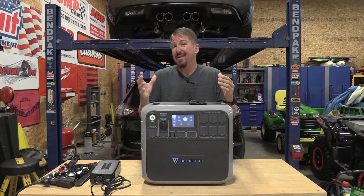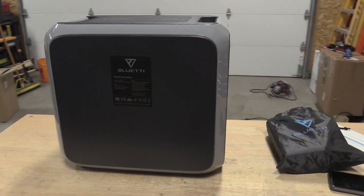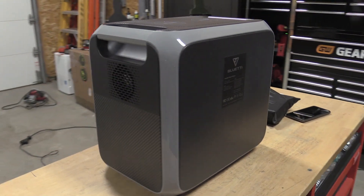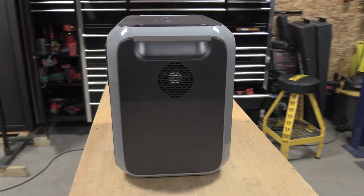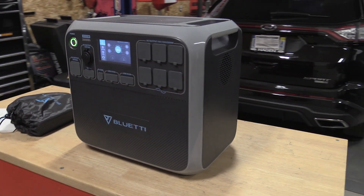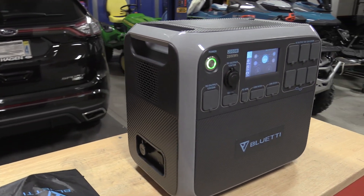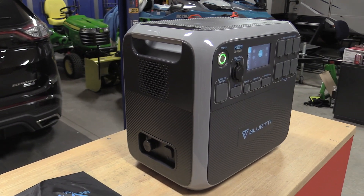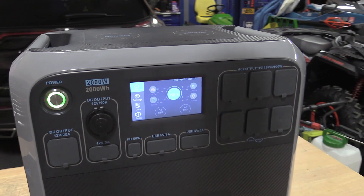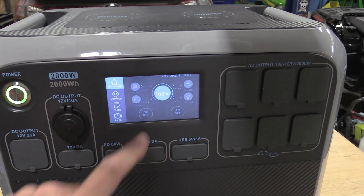The AC200P is lithium iron phosphate, so it's a very safe battery that takes a ton of charges and can be stored — recommended to be stored at full charge. So yes, 3,000 charges before you lose that top 20% of the battery. You could use this day in, day out as a solar-charged generator, which it works great for. You can have up to 700 watts of solar coming into this.